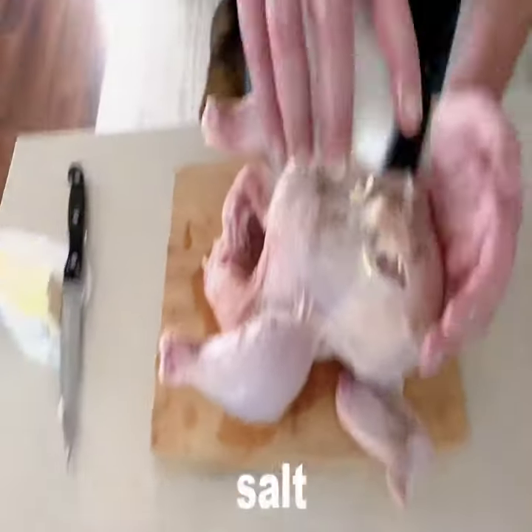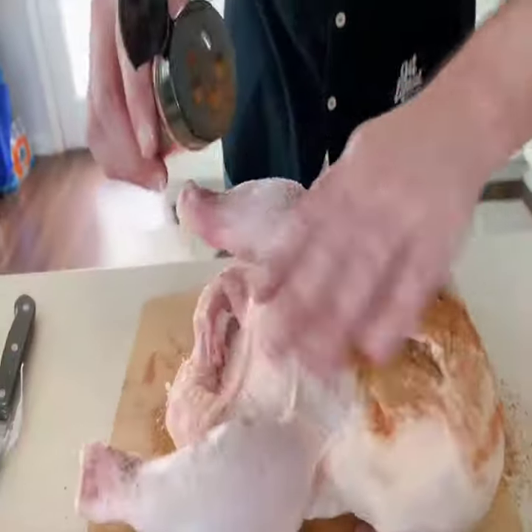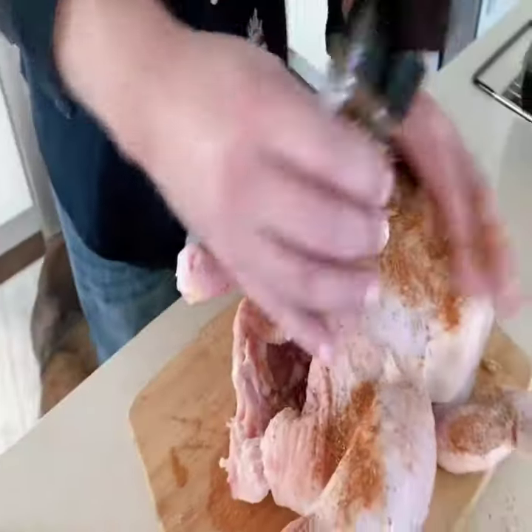Salt. Underdog barbecue dry rub. I'm a little messy, folks.